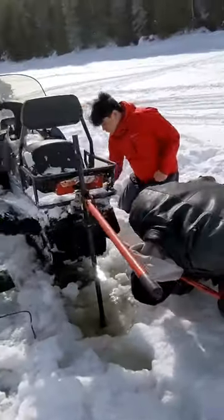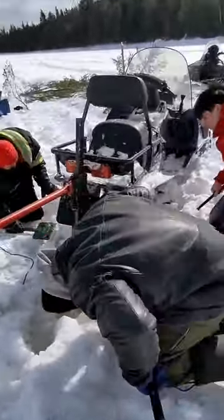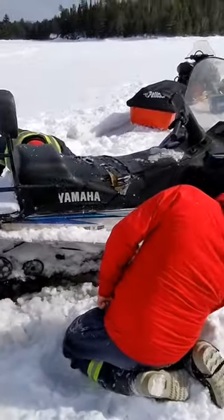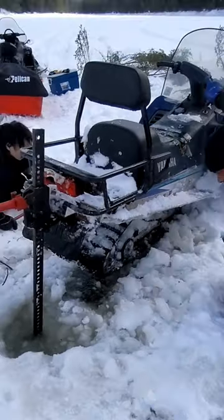Then you get all the debris out from the tracks. It's a family affair. Then you reverse it and forward it slowly, not too much power until the track frees itself.